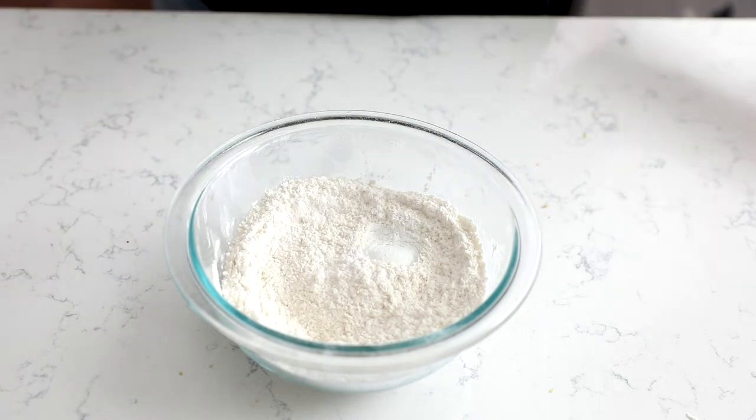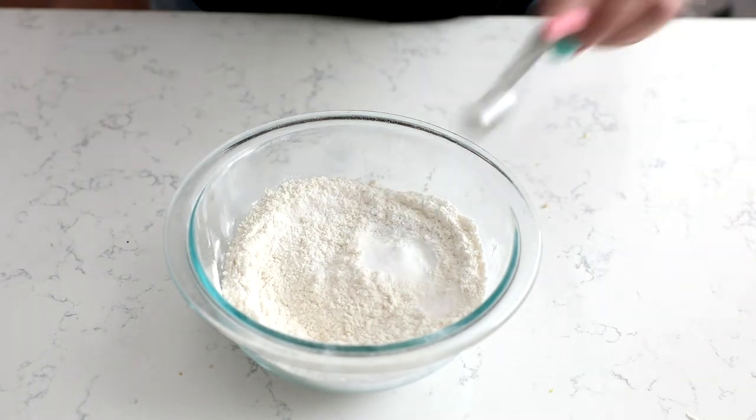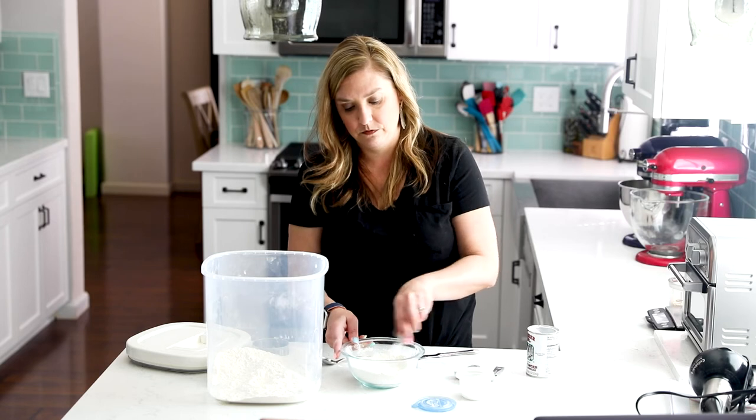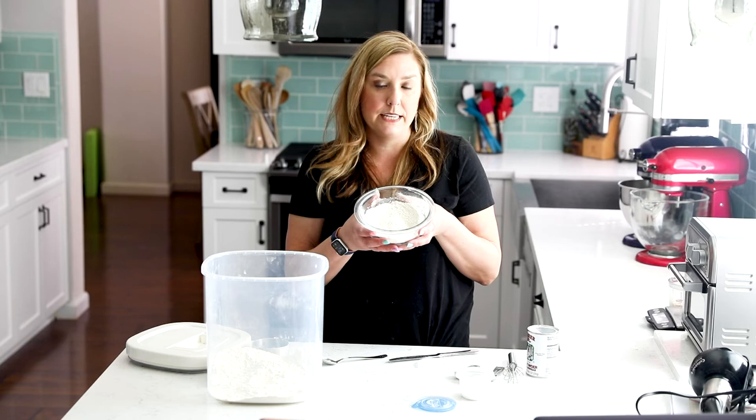This is one teaspoon, and then I'm adding an additional half teaspoon. And then I need a half teaspoon of salt — I'm just using table salt. Whisk that together, like so, and self-rising flour — that's it.